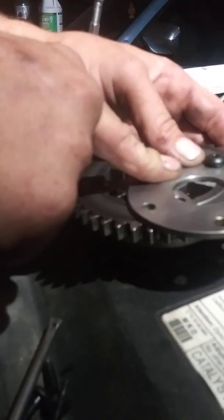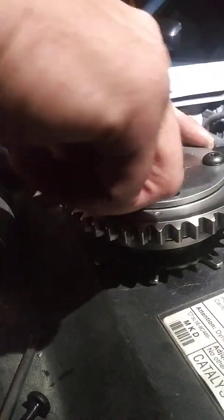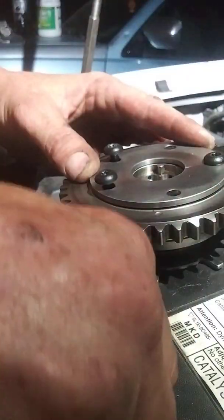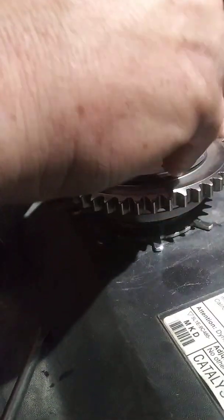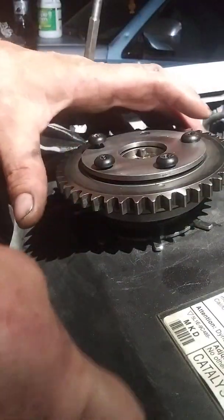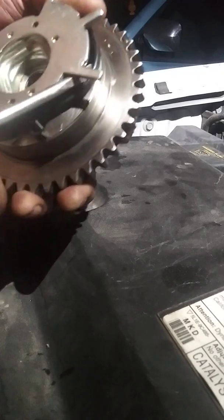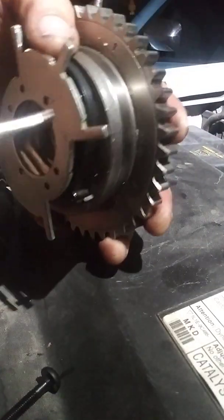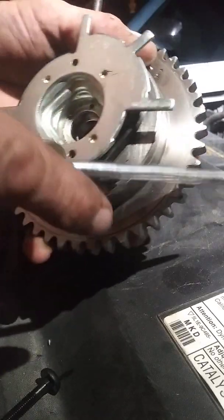Put your cover back on it, line it up. Hold your spring out, push your pin in and screw it in. Release your spring and it snaps back on there — holds it. This one's holding it and that one's holding it.